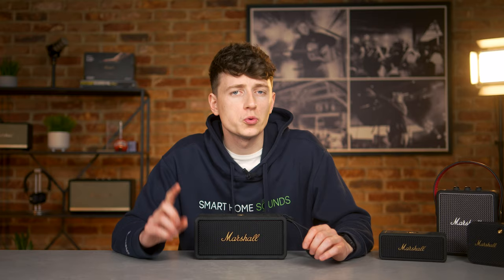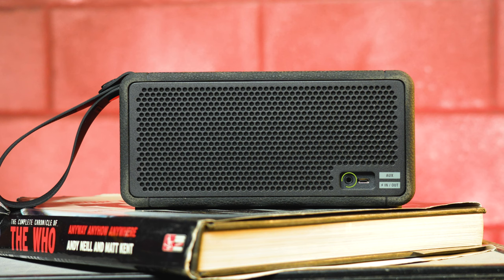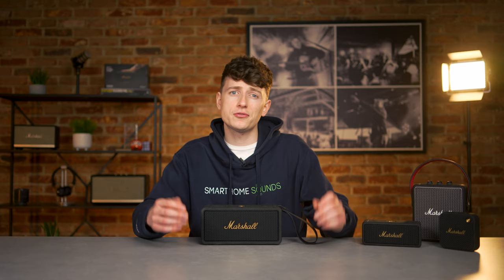There's also an AUX input on the rear, so if you want to do away with Bluetooth and enjoy a wired listening experience from, say, a turntable, you've got that option. There's no Spotify Connect or voice control with this speaker, which would have been nice, but I'm happy with Bluetooth for this type of speaker. From our testing, the Bluetooth range has been decent and we've not experienced any connectivity issues so far.